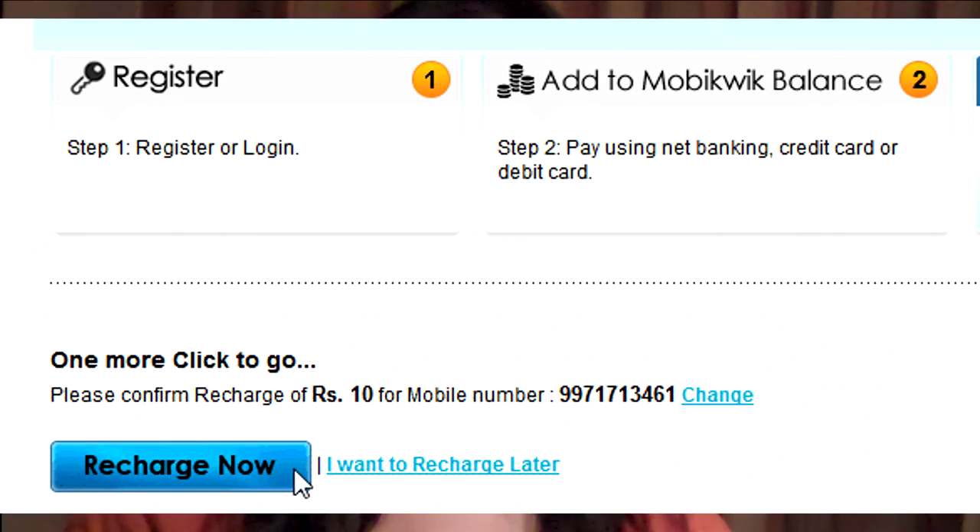Once you've paid, hit the recharge now button and you're done. It's that easy. Thank you for using MovaQuick.com.